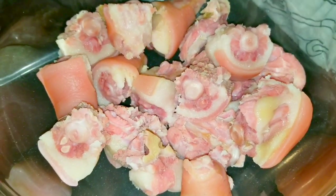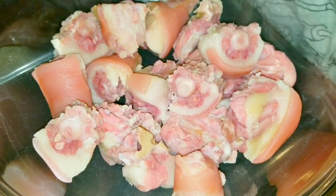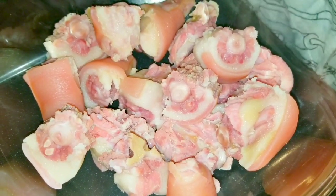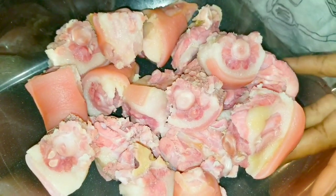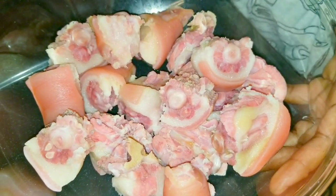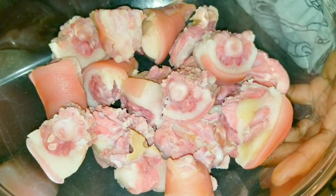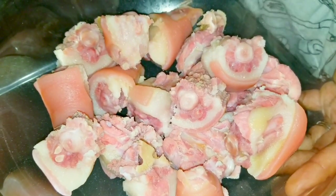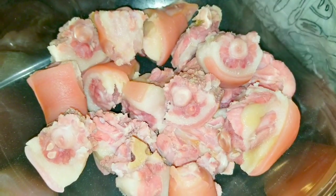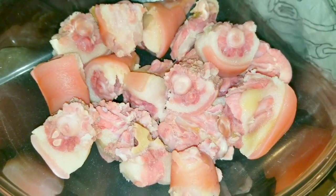This pigtail has been soaking from overnight. I went ahead, washed it, cleaned it up, removed all the fat, excess slime and all that. I also boiled my pigtail for five minutes to help reduce the salt intake, because pigtail already has a lot of salt. So remove the salt by soaking it and also boiling it for five minutes.